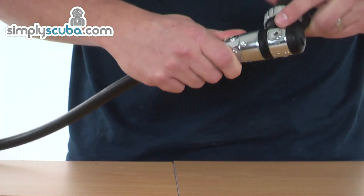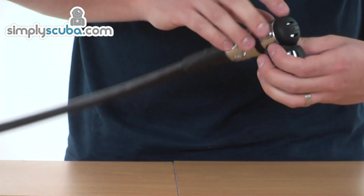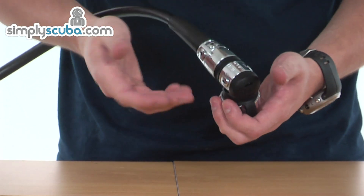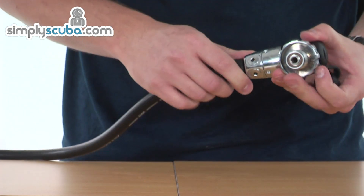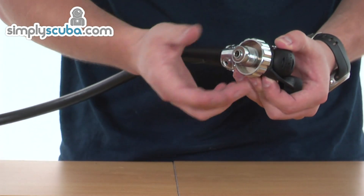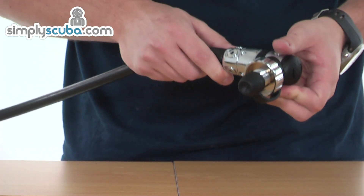There's a swivelling turret on top here which houses all the low-pressure ports. On the bottom you've got two high-pressure ports, one on each side, to give a very flexible routing configuration. For connection you've got 300 bar DIN, as you can see here, but it is also available in the A-clamp, the 232 bar version as well.